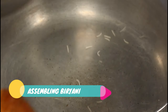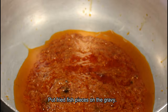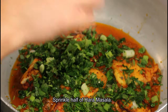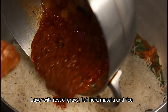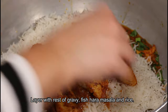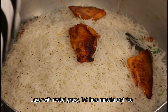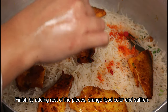To assemble the biryani: the first layer is the gravy which goes at the bottom, then add half of the fish pieces, then layer with hara masala, then half the quantity of boiled rice. Next, put the rest of the gravy and fish, then the hara masala, and finally top up with the remaining rice. When all the layers are complete, add orange food color, saffron, and butter or ghee for extra fragrance.